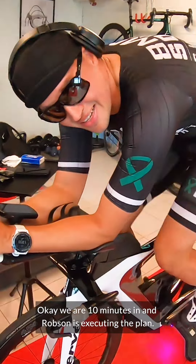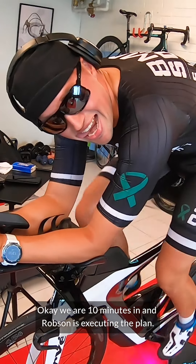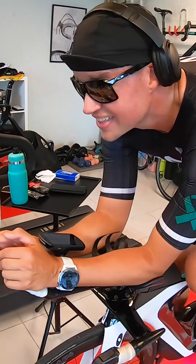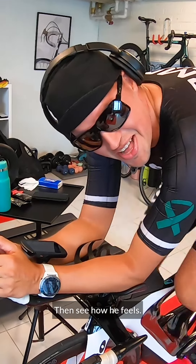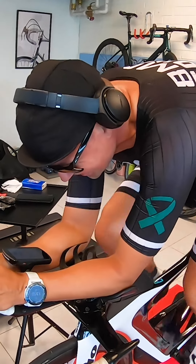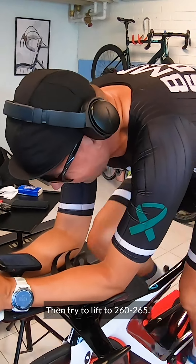We are 10 minutes in and Robson is executing the plan. The plan is to do 245 watts for 15 minutes, then see how he feels, then try to lift it to 260 or 265.